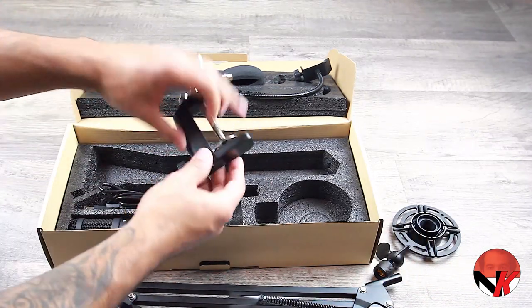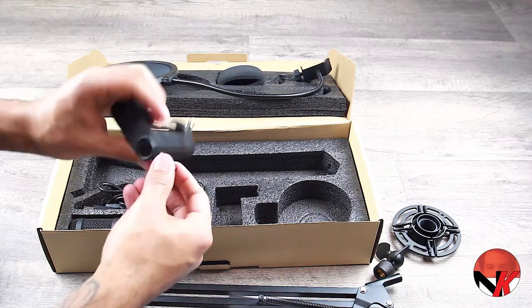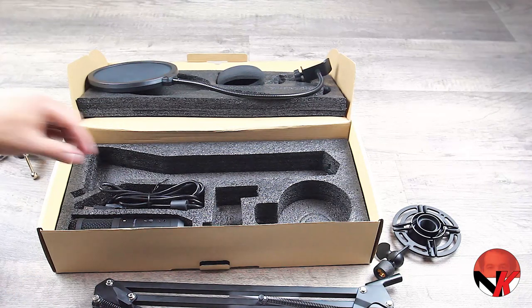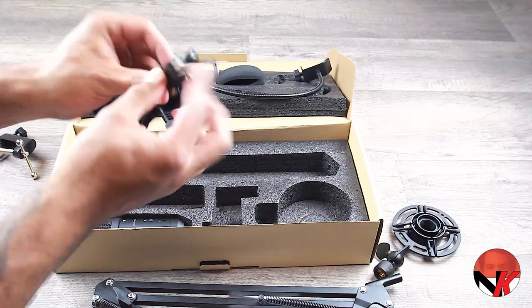In the middle of the box we have the table clamp — pretty straightforward. It is good to see this thing being made out of metal through and through. On the left side we find the USB cable along with a handy velcro strap to keep the cable in check.